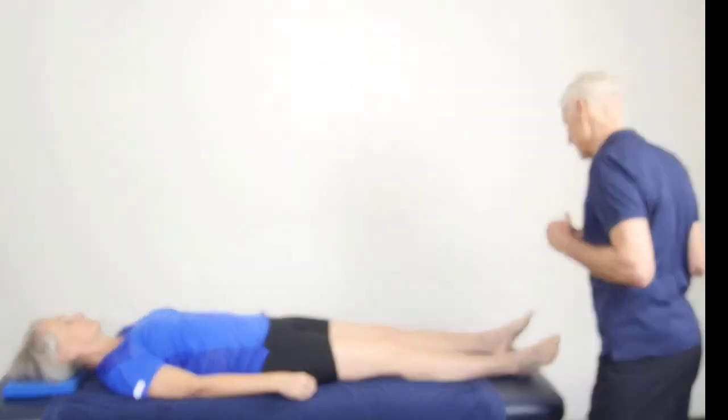When we're abducting the hip, we really want our deep gluteal muscles to be working — so our gluteus medius and gluteus minimus. But if they're not working well, then the tensor fasciae latae can often take over, and that would lead to overactivity of that muscle and potential tightening along the iliotibial band.